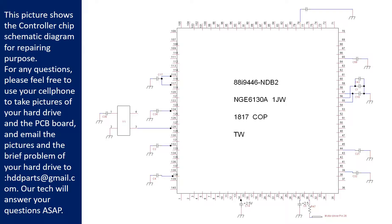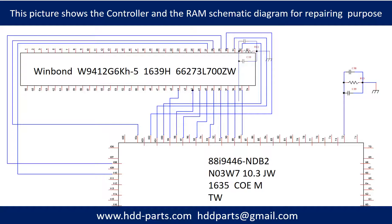Email the pictures and a brief description of the problem to hddparts@gmail.com. Our technicians will answer your questions as soon as possible. This picture shows the controller chip and the memory chip schematic diagram for repairing purposes.